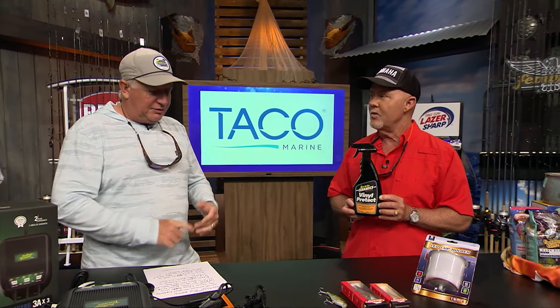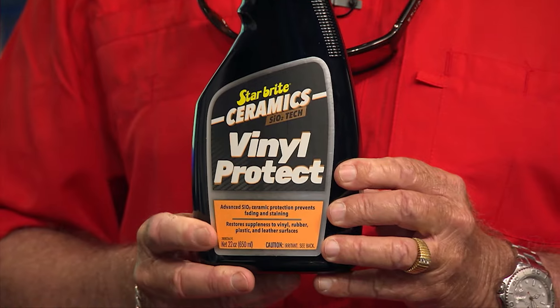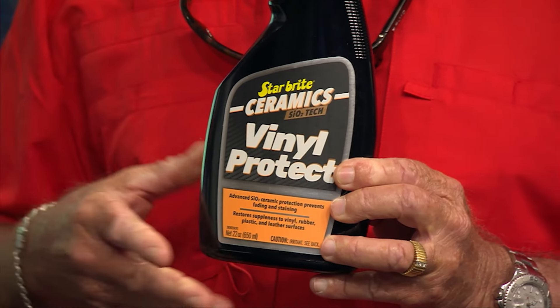It works on rubber, plastic, and leather — all of it. You spray it on or spray it onto a cloth and wipe it on. You really don't want too much overspray because this stuff is very slick. If it oversprays onto non-skid, you'll find yourself with your feet in the air. Avoid spraying it on non-skid, gas or brake pedals, or anything you don't want to be sliding on. Try it on your rub rail — apply it to a rag and wipe it on, and you won't believe how beautiful that black rub rail looks.